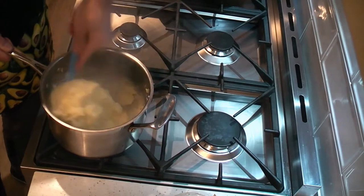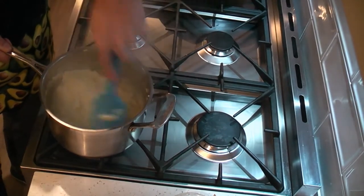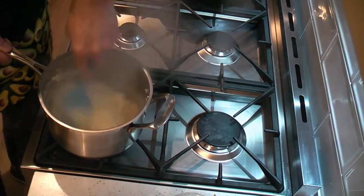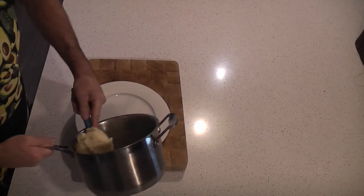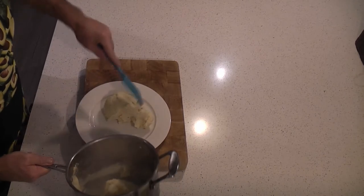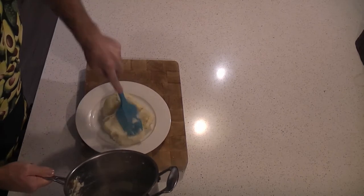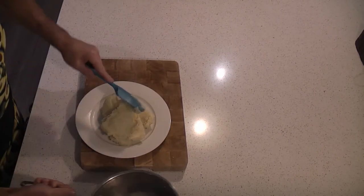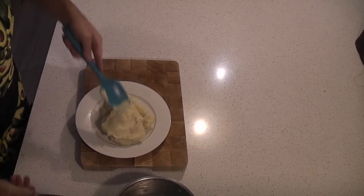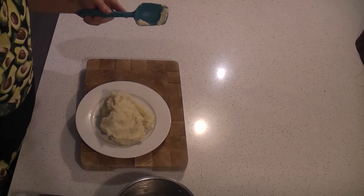And look at that — so silky, so smooth. Absolutely perfect. Have a look at that. Don't you think that's the smoothest, creamiest mashed potato you've ever seen? Looks fantastic, doesn't it? Can't wait to taste this with my dinner. Smooth, creamy and glossy — what more can you ask for in a perfect mashed potato?